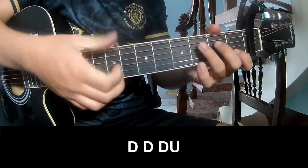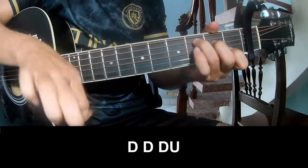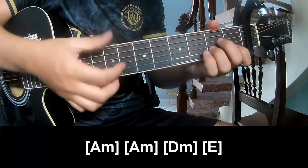First, play: down down up up, down down, down, down, down, down up, down, down, down up — and play long.